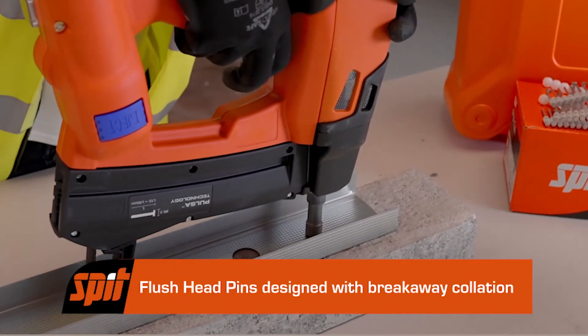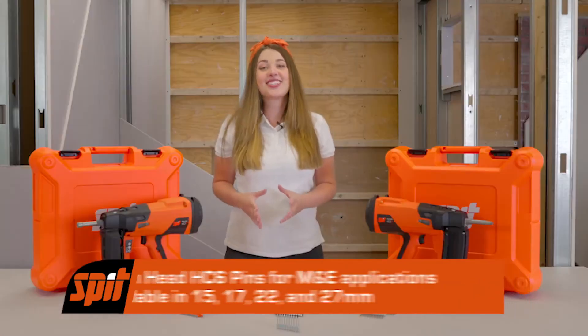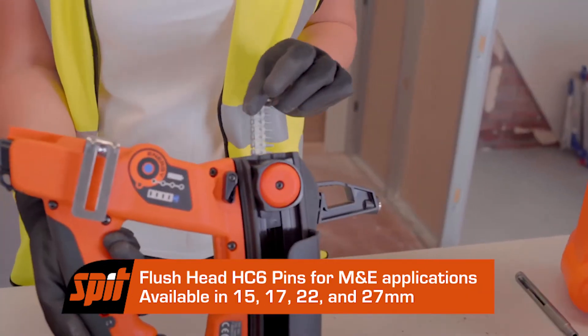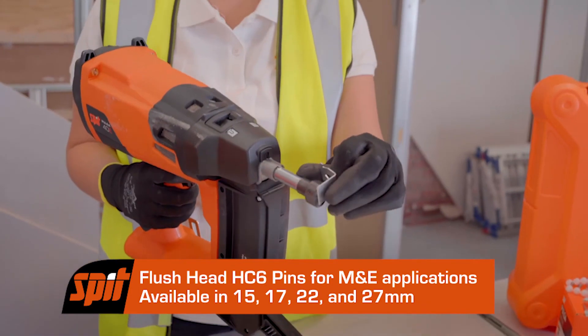Flush head pins are designed so that when fired, the plastic collation breaks away. In our HD6 flush head range, our pins are available in 15, 17, 22 and 27mm and are the most commonly used in M&E applications.